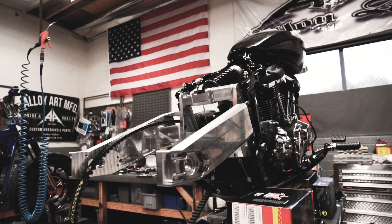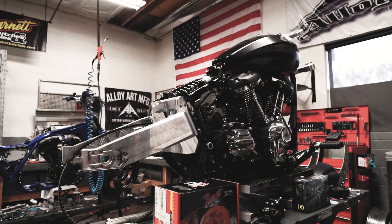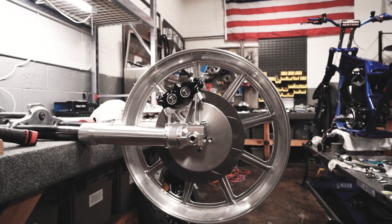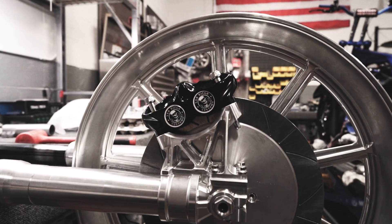We wanted to go to a lighter, more sport touring type deal. Try and simplify things and go back to a simple platform like the FXR — carbureted, basic electronics — fire it up and let's go. So we're gonna run a traditional 49 millimeter front end with some drop-ins and then a nice rear shock in the back.